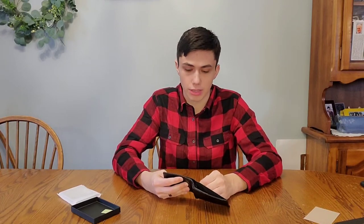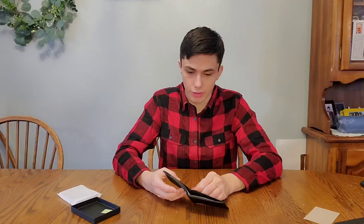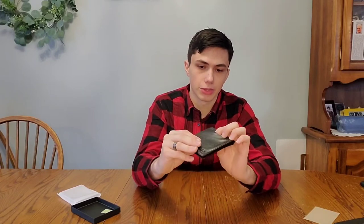I don't like having things in my pockets a lot of the time, so having something that's pretty slim is very nice. Pretty standard pockets in the wallet — there's a front slot for your ID and a front pouch for any frequently used cards. For me, obviously my debit card, my Costco card, things like that.